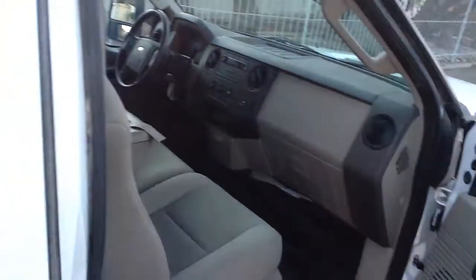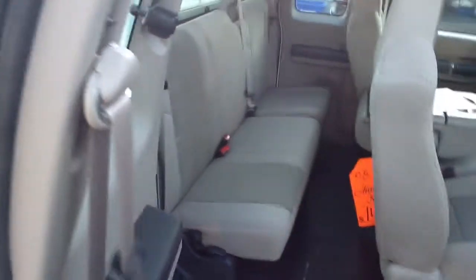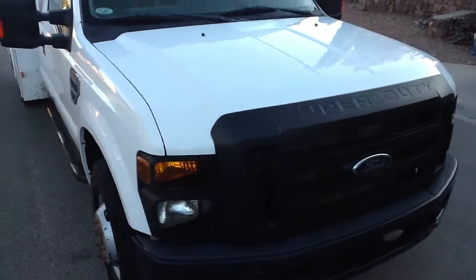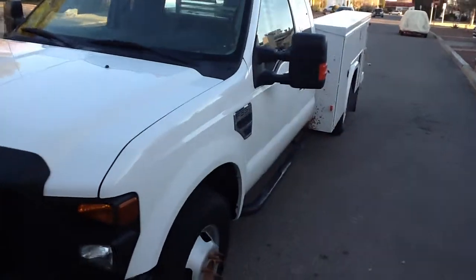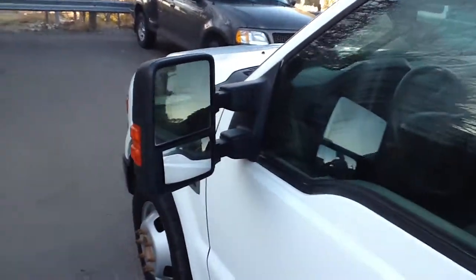Nice interior — power windows and door locks, nice stereo. Seats are nice and clean too. What I'd like to do is fire this up and operate that crane for you to show you what it does, because it's pretty special. Just bear with me for a second. I like the towing mirrors too — those are nice. They're power towing mirrors, by the way.